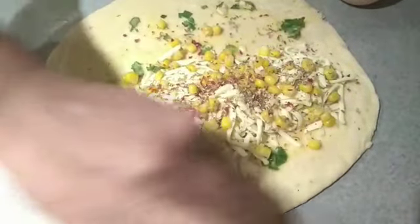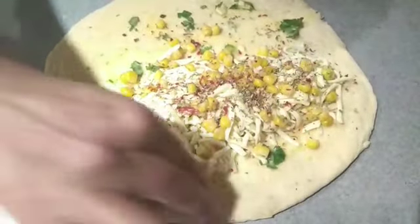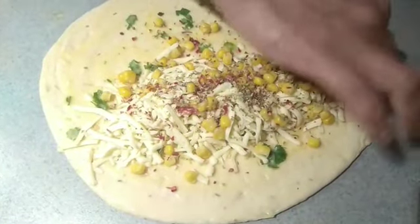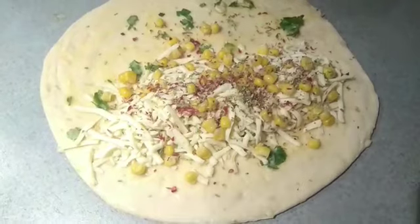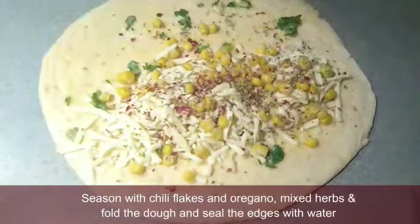One side of the meat will be added. We can twist the corn on top and twist the meat on top. You can put it in the oven. The meat will be twisted with corn on top.